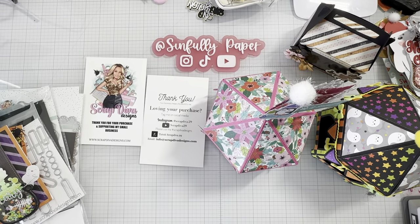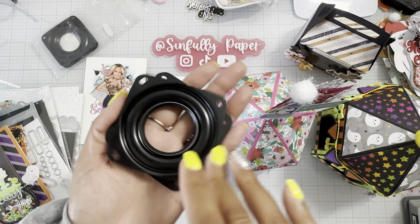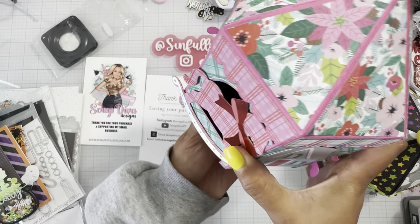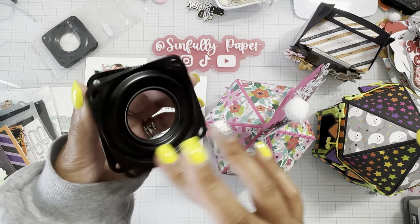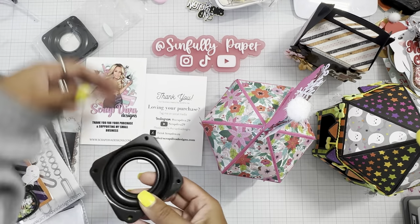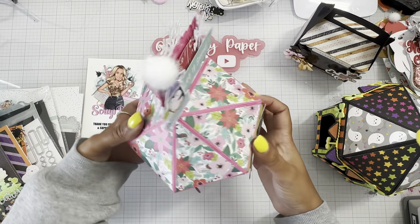I also ordered some lazy susan things on Amazon — it came with a set of two. I wasn't sure how it was going to work but I ordered these little three-inch lazy susan turntables. I was going to make a different themed box and add a lazy susan to the bottom to make it have a turnstile mechanism. But it doesn't spin around smoothly, so I'm going to have my husband look at it to see if he can make it spin a little bit better.